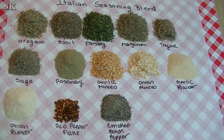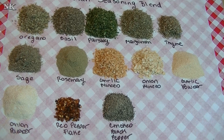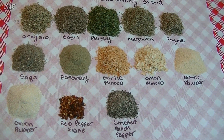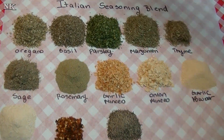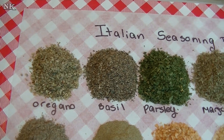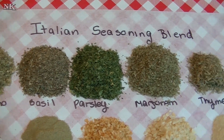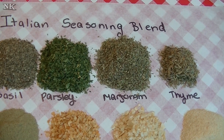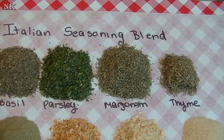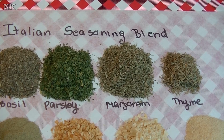If those are things you don't use on a regular basis, I wouldn't go out of my way. But this is my version of a good Italian seasoning. What we have here are two tablespoons of oregano, two tablespoons of dried basil, two tablespoons of dried parsley, and two tablespoons of dried marjoram. I'm a fan of marjoram — I think it gets underused. It's in the same family as oregano but has a milder flavor.